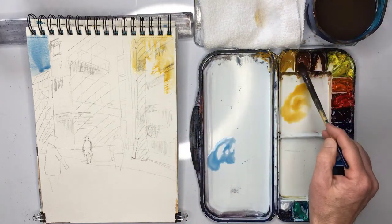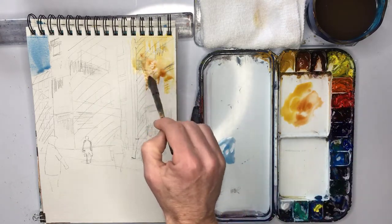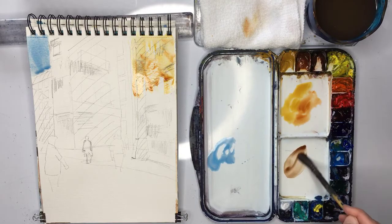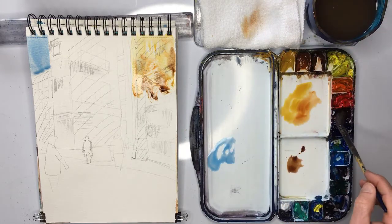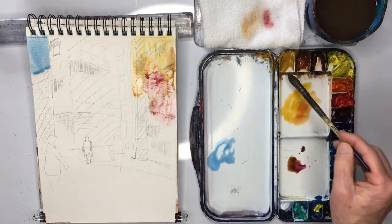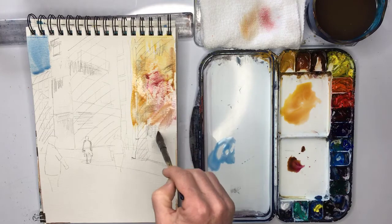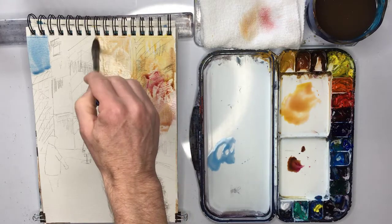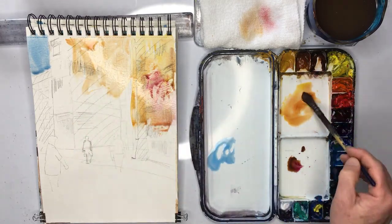The important thing here is to vary the colours. So I'm going to use some burnt sienna now — you really want to vary the colours. A touch of burnt umber, not too much. And then even a little bit of alizarin crimson. Maybe little touches of white are perhaps okay as well.